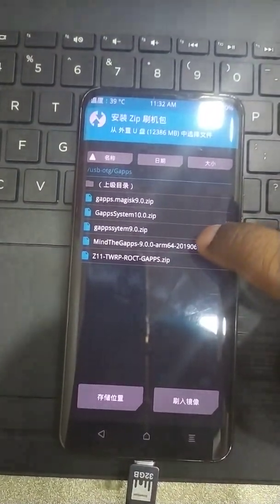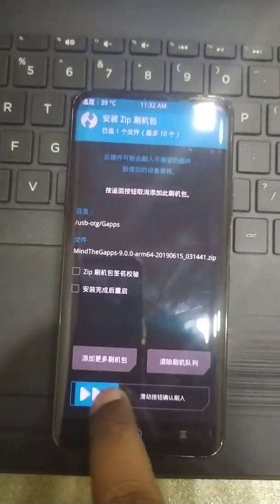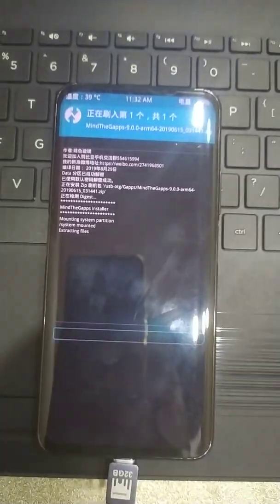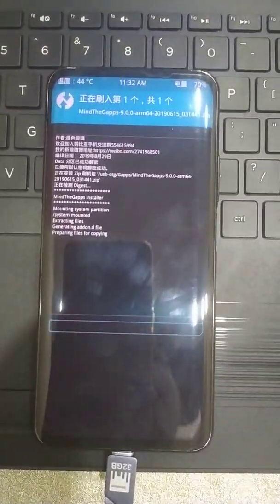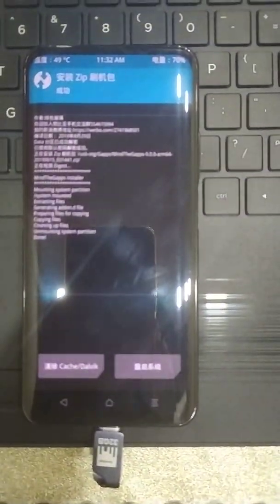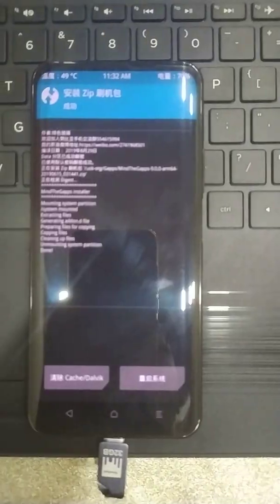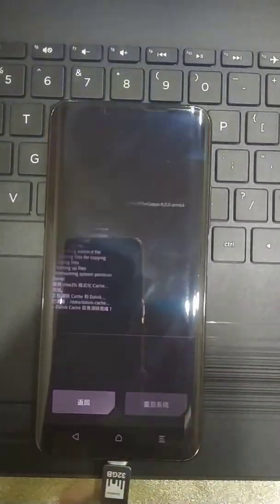GApps Mind the GApps — Mind the GApps is the best version. The process has been completed. Reboot.